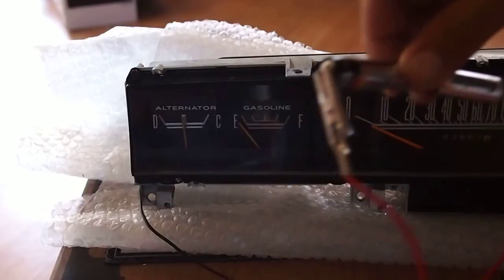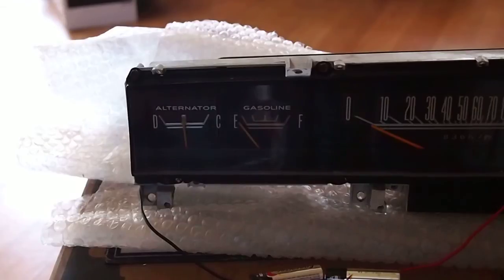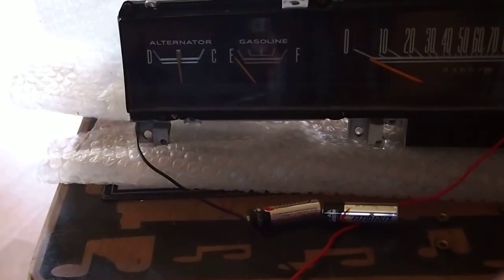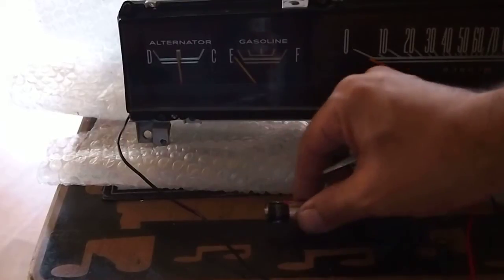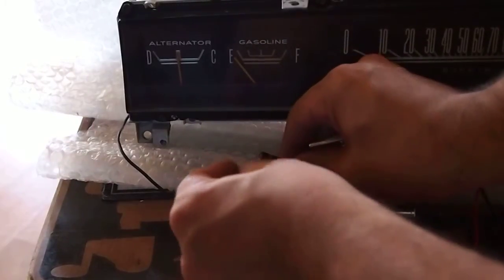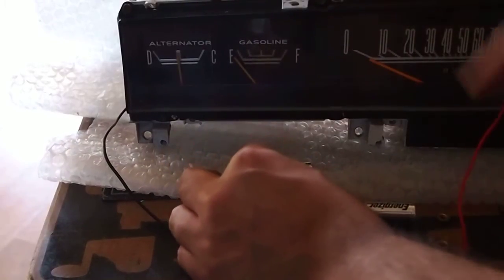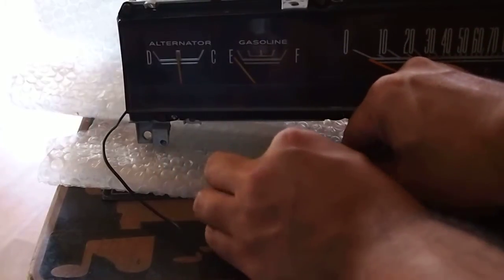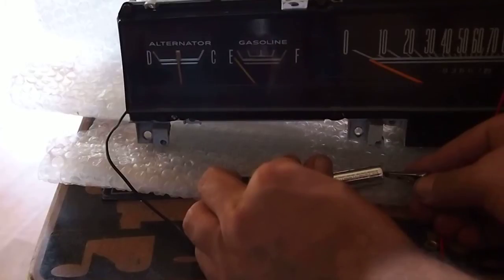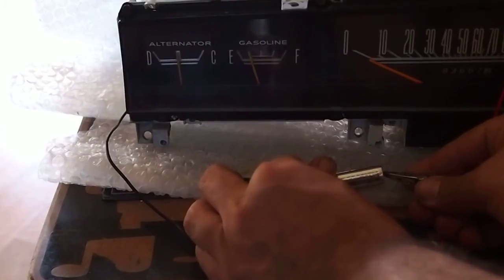I'm going to clip one end here — I did this earlier and it worked really easily, but now of course it's a pain because I'm on film. Keep your eye on the gauge. Putting both batteries together to make the circuit — you can see the gauge respond. It moves a little slowly because of the mechanism inside.